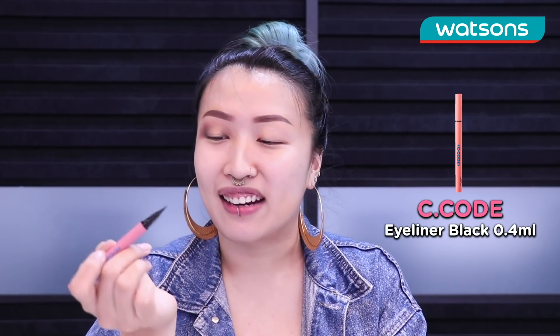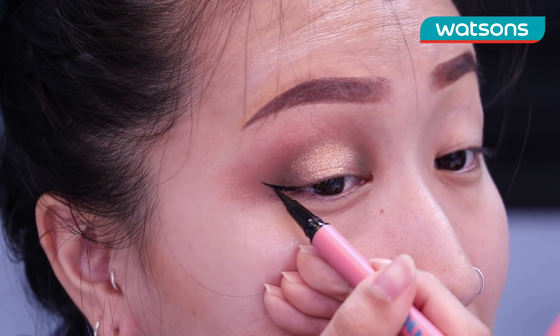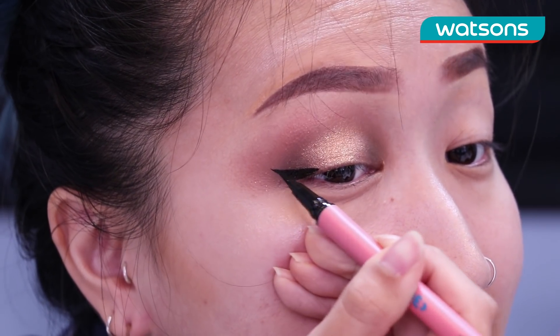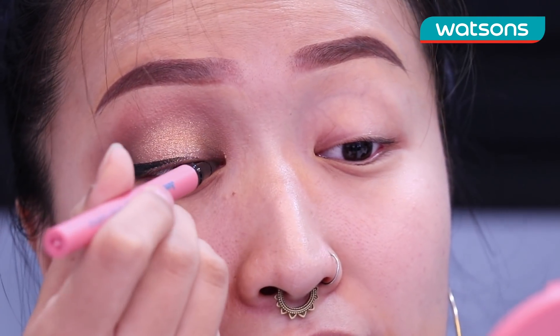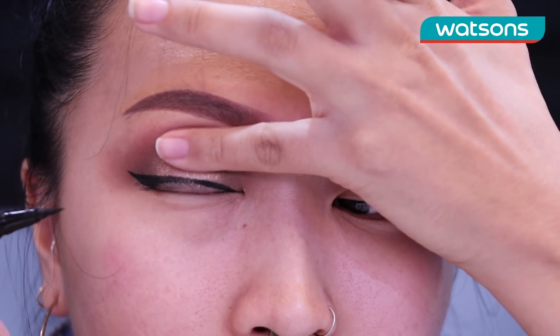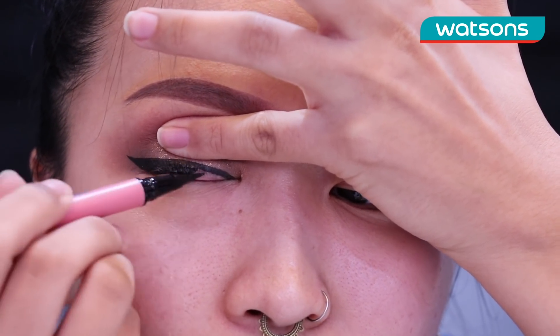To complete the eyes we are gonna go in with this brand new C Coat Smudge Proof Eyeliner — it's the first time I'm trying it out so let's see how it goes. I like to start with the wing and you go in to the top and then with a really steady hand you wanna draw a line all the way in your eye. Then go from the inner corner and drag a line out to join it. Another trick I like to use is to press down with my baby finger and pull up — you can see all this skin that you gotta fill in with eyeliner.